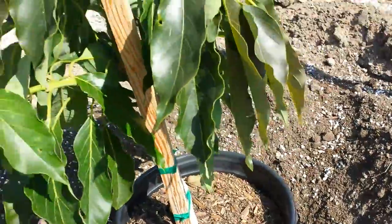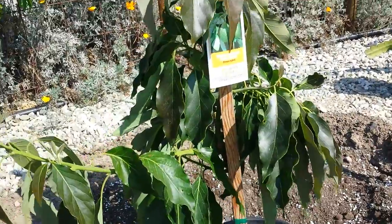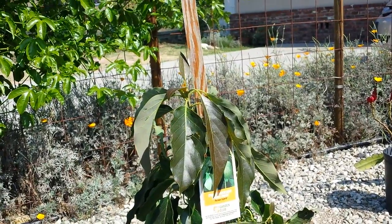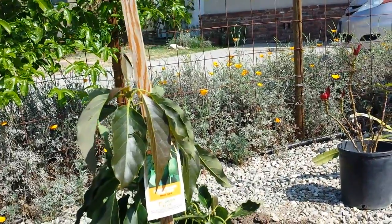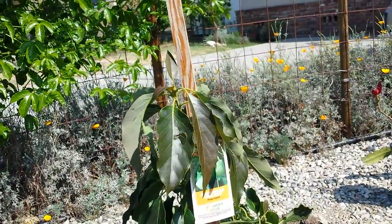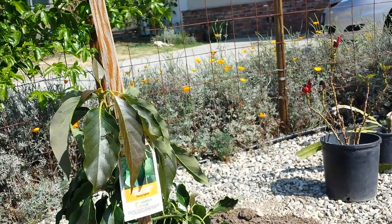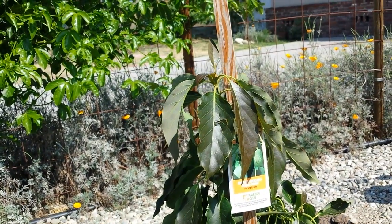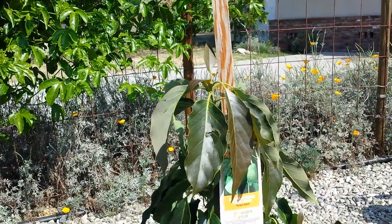This dwarf variety will grow up to about 10 to 12 feet tall and maybe 5 to 10 feet wide depending on how much you prune it, so that'll be perfect. A normal avocado tree will grow to maybe even 30 feet tall and cover about 40 feet of environment — it's a very big tree. I don't want such a large tree in my yard because I have other trees here as well, and a really big tree will pretty much shade everything else. So this dwarf variety will be perfect for my garden.